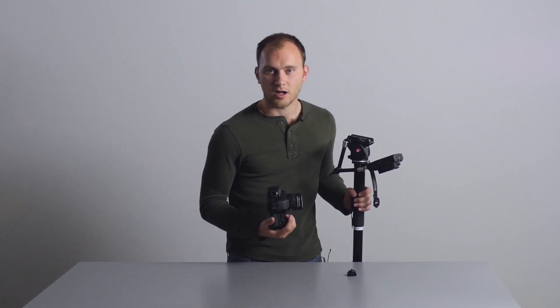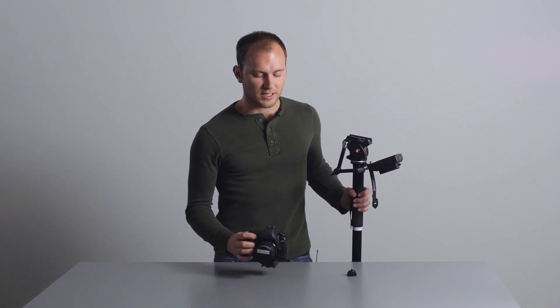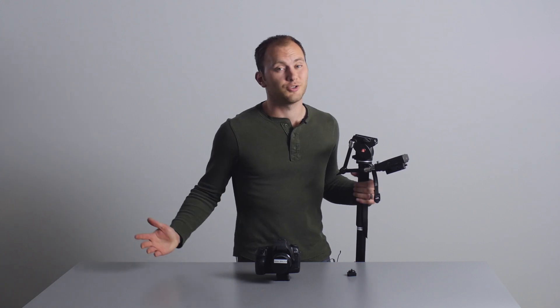That's 4DSLR.com. Go to DSLR Video Shooter and below this video you'll find a link to it, as well as a bunch of other reviews. Check out the site and other tutorials and things. I'll see you guys in the next video.